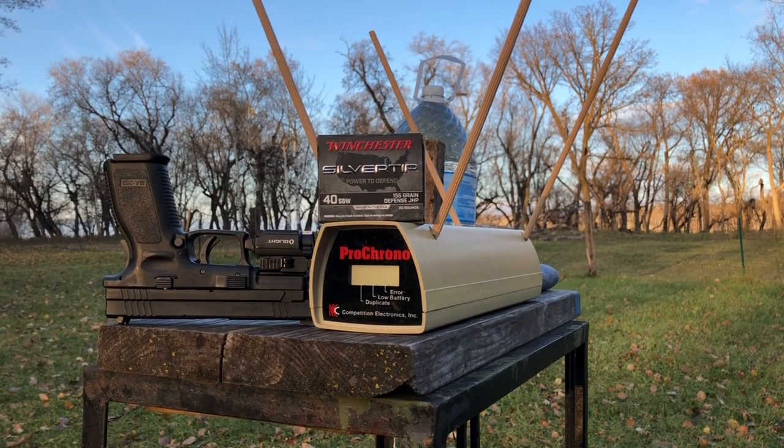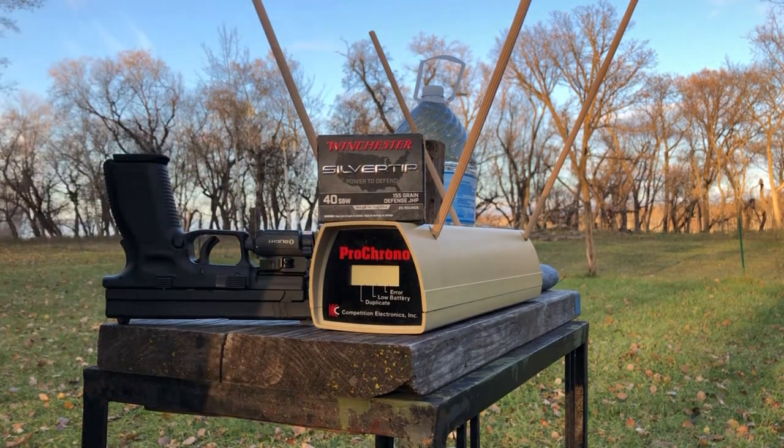Greetings to Screed Defenders. Tonight we have another 40 cal demo set up featuring Winchester Silver Tips, 155 grain Defense JHPs, and the Springfield XD40.